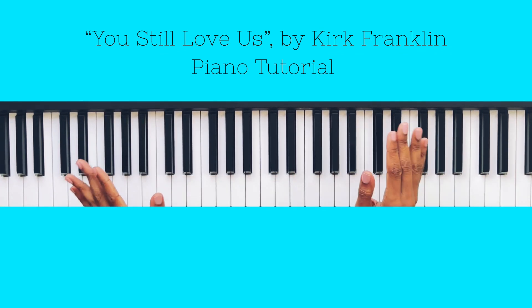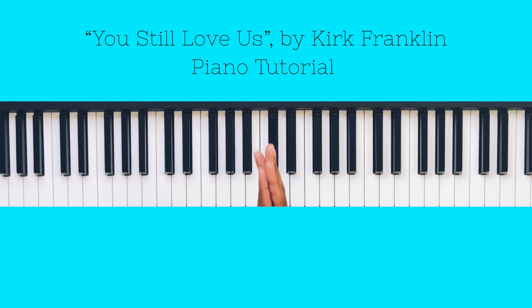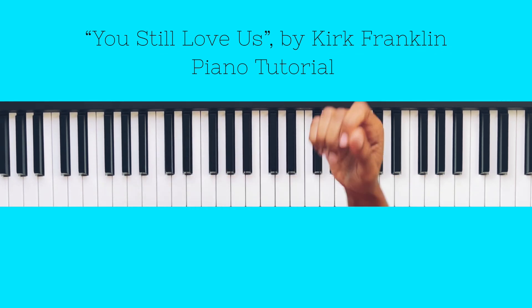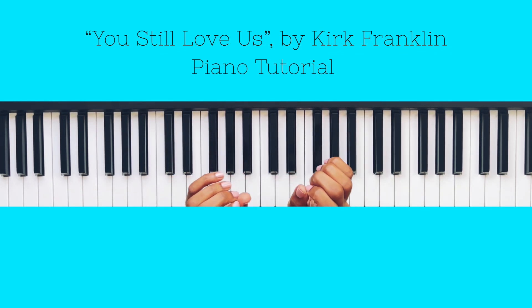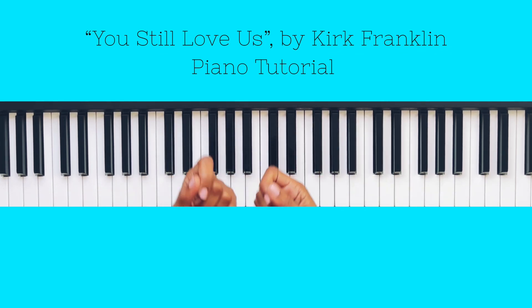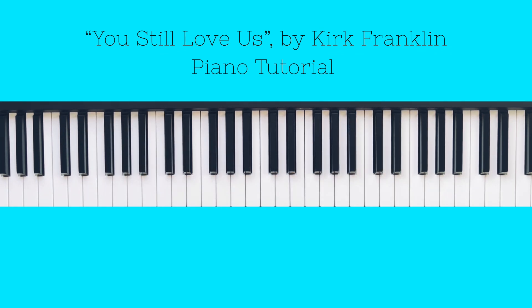Before we get into breaking everything down, I have a few favors to ask — and they're actually free. If you could please be so kind as to like, comment, share, and subscribe to my channel. If you are new here, welcome! And if you've been here before, welcome back!